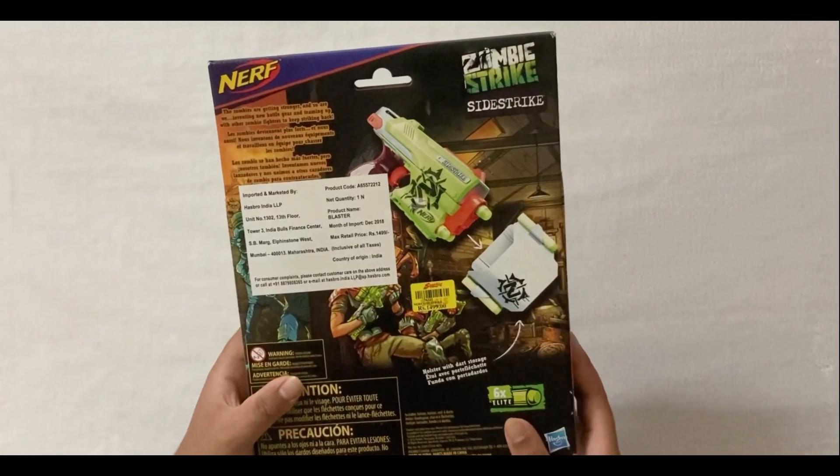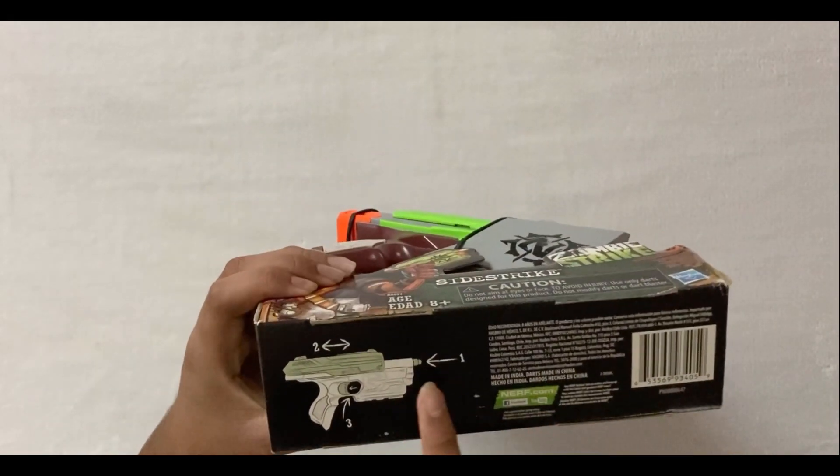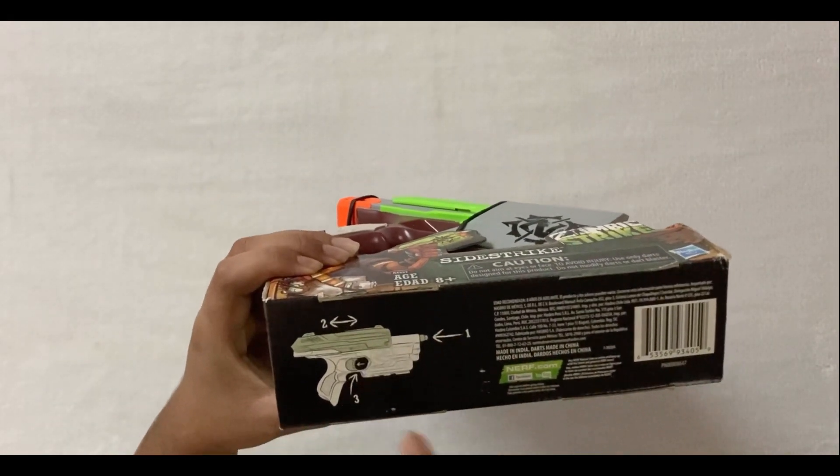This is the blaster and this is the holster. This is how we load and fire it: load the dart, prime the blaster and pull the trigger to fire it once.